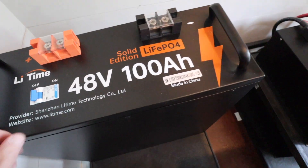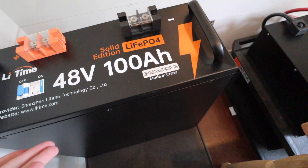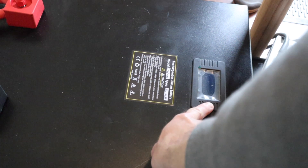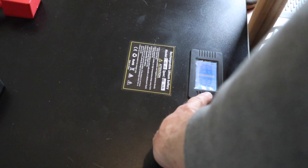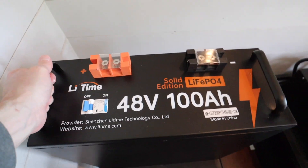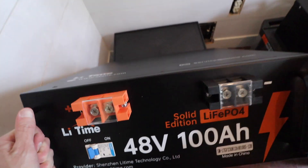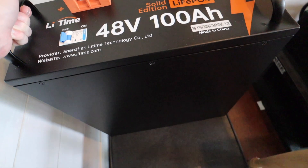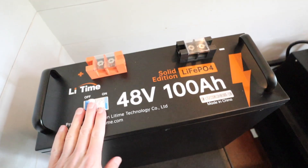Positive terminal, negative terminal, on and off switch — pretty straightforward. My other batteries have a digital readout where you can turn the screen on and off. But these batteries, which are going to do the exact same job, are a lot less money than those other batteries. That's why I was so excited about this battery.